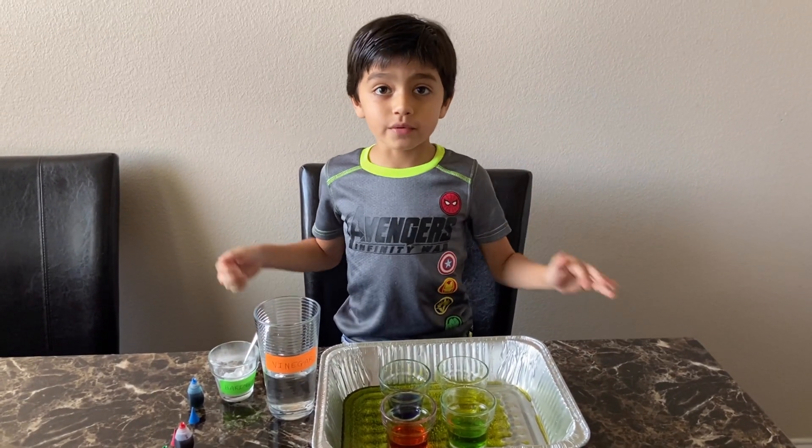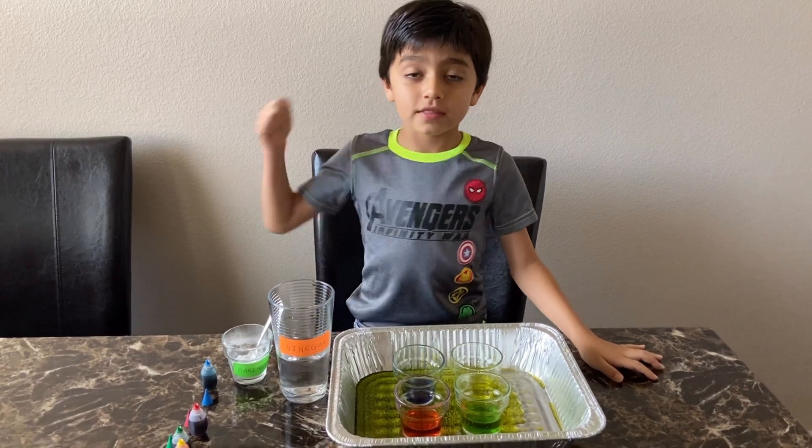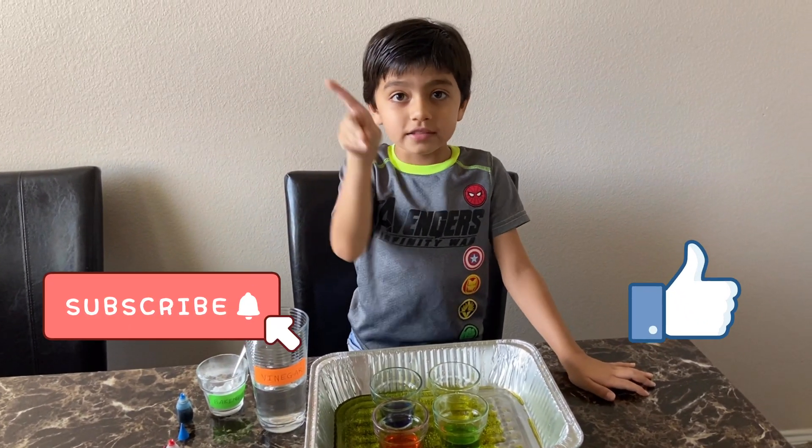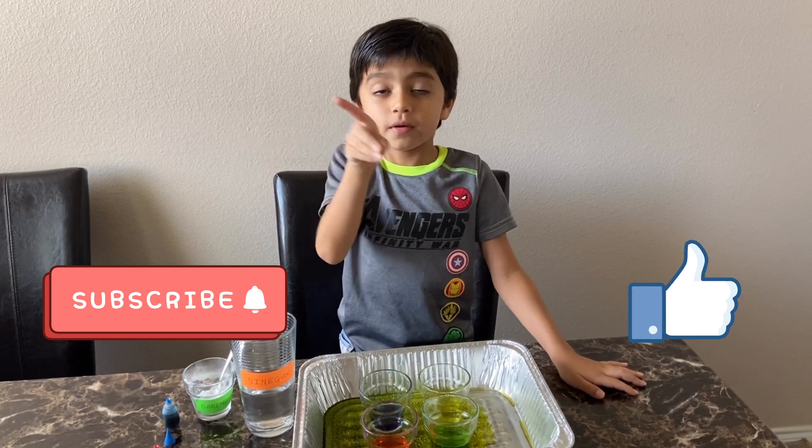Bye guys! If you like this video, please hit that thumbs up button, and subscribe to my channel by clicking this link right over here. Bye!